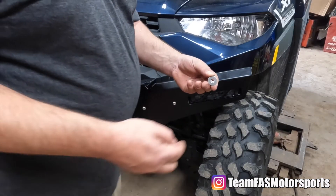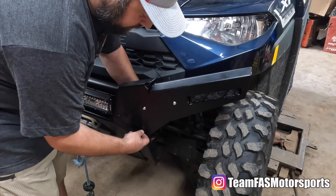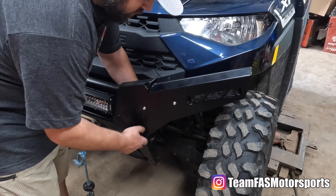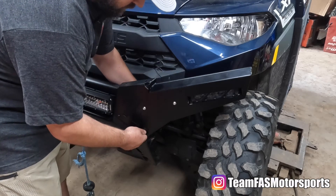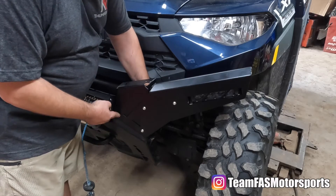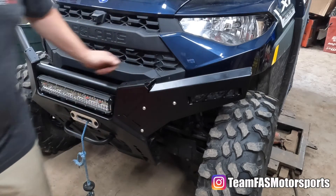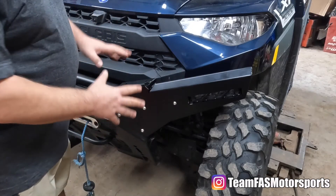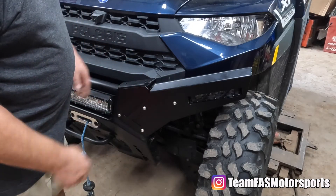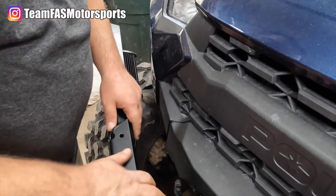When you put these in, they do have a washer and a lock nut on the back. They make everything really easy to get to — this hole is the hardest to reach, but you still have room back here without a problem. At this point you can go ahead and tighten everything down on this side, then move over to the passenger side of the vehicle.